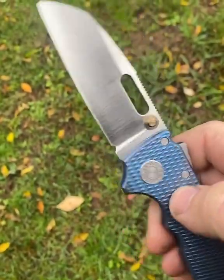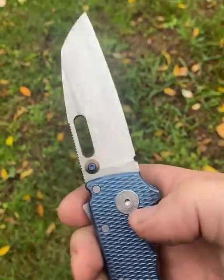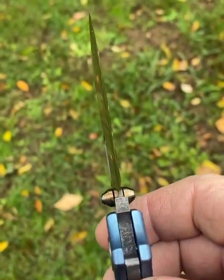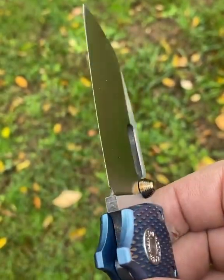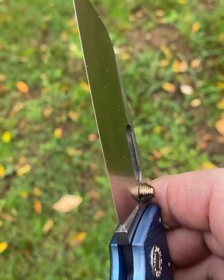This blade is the first one I've done like this. It is convex ground to zero. Vanadis 8 extra. Should be a cutting machine.